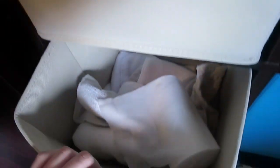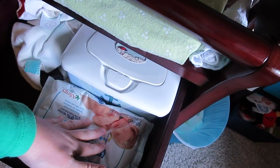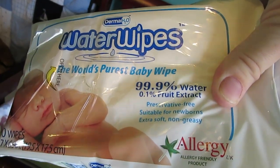Down here are inserts, and these are Charlie Banana inserts. In here are actually our wipes. We use two different types of wipes. We have Water Wipes, which I love because they are 99.9% water and only 0.1% fruit extract. We also use cloth wipes sometimes. I prefer cloth wipes, but Brian hates cloth wipes, so we kind of alternate back and forth.